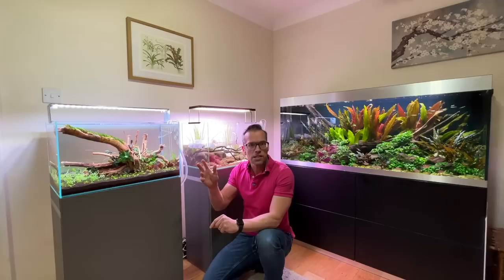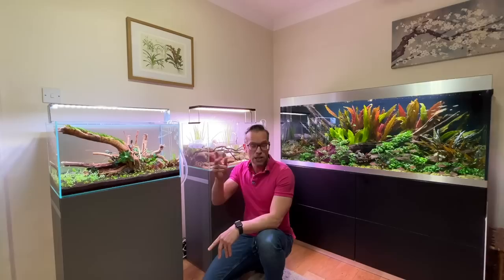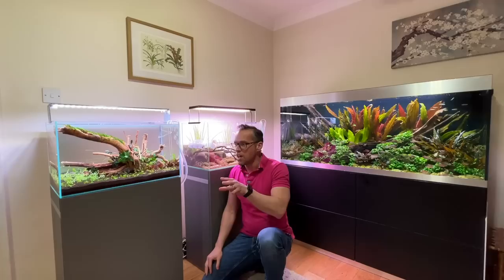This is a vlog filmed with my phone. But before we go into the vlog, just a very quick one about how important it is to maintain a brand new aquascape, so I'm going to do that now.